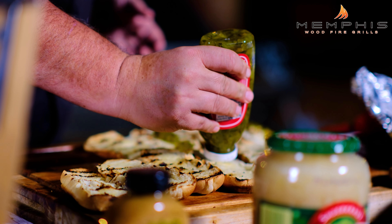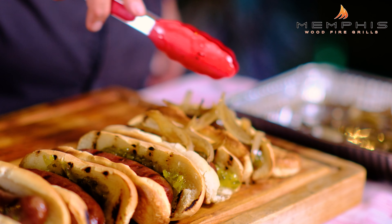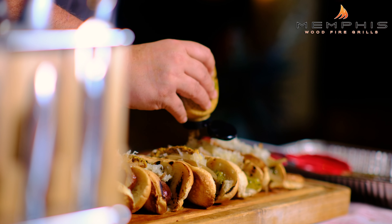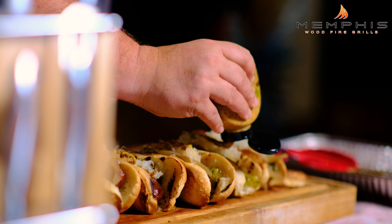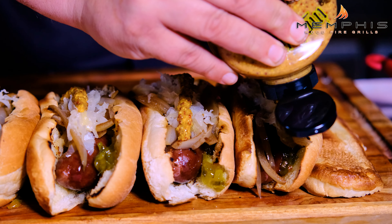All the ingredients are ready, so now it's time to assemble our smoked beer brats. We want to squeeze a little bit of sweet relish inside the bun, then place the smoked beer brats in the bun. We're going to add some of our beer braised onions on top, then add a little bit of sauerkraut. Last but not least, we're going to top this with some really good German flavorful mustard, and then these beautiful smoked beer brats are ready to serve.